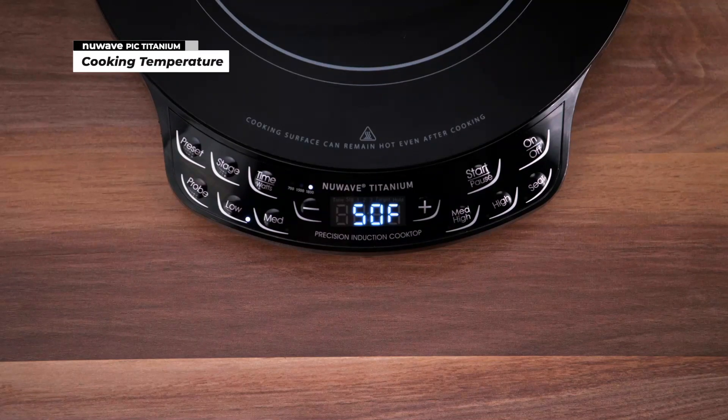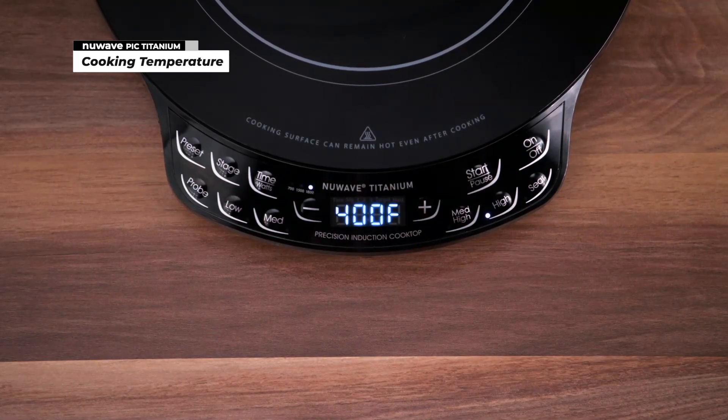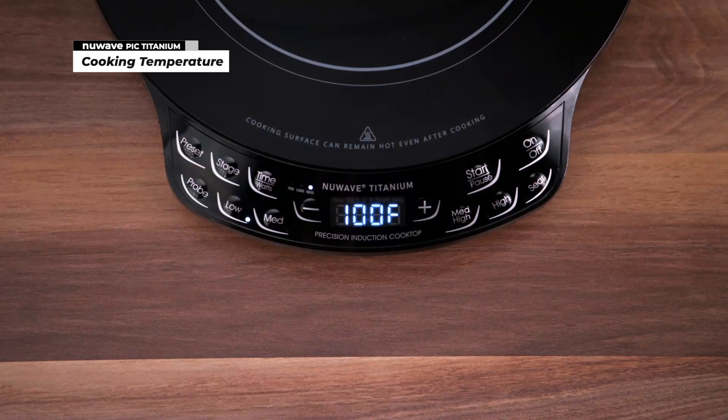The PIC Titanium comes with five temperature buttons. Sear button: 575 degrees Fahrenheit. High: 400 degrees Fahrenheit. Medium-high: 300 degrees Fahrenheit. Medium: 200 degrees Fahrenheit. Low: 100 degrees Fahrenheit.